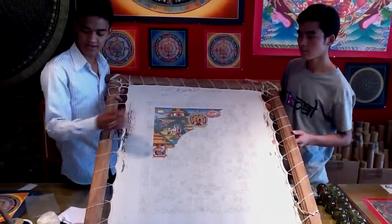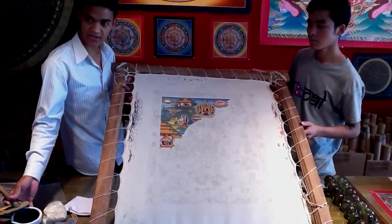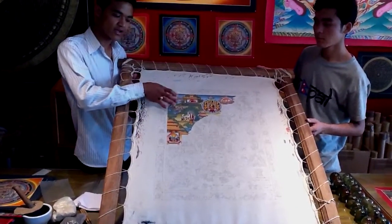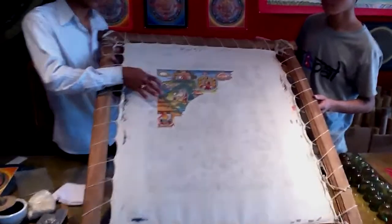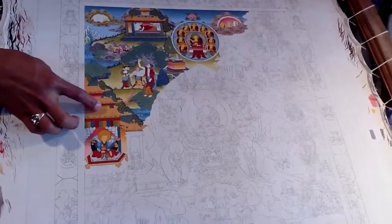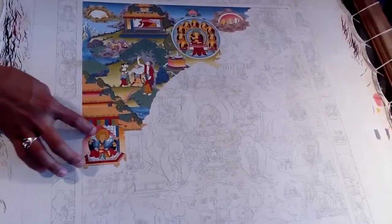When it's getting finished, then we use the natural color, this kind of color. First we apply it in the sky, and on the hill, and in the wave of water, on the clouds, on the temple, and on the wall of the temple, one after another.